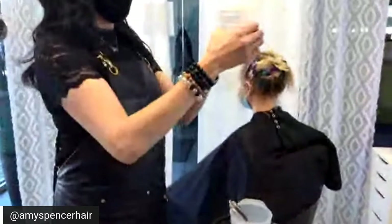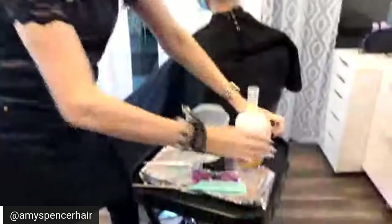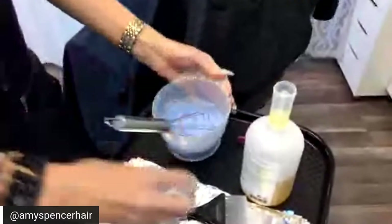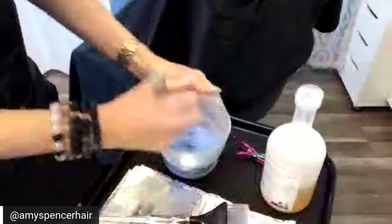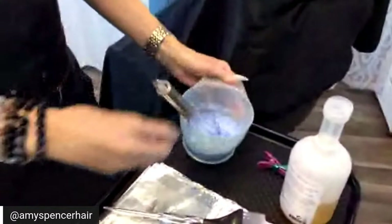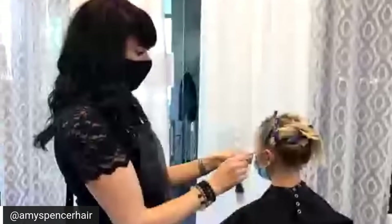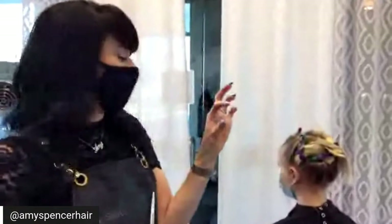I'm going to mix my developer and my lightener together first and then put the Olaplex in and mix it. Being that she used to be a global blonde, she does have some pieces that are a little more porous, so I will be using number two on some of those pieces at the line of demarcation. It's also really good to use number two to help your foil stick, especially if you don't have a lot of regrowth or have really fine hair.